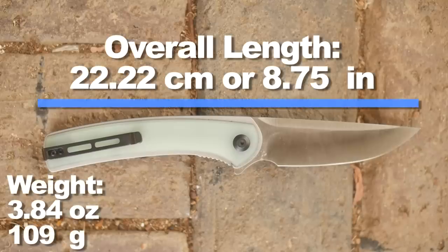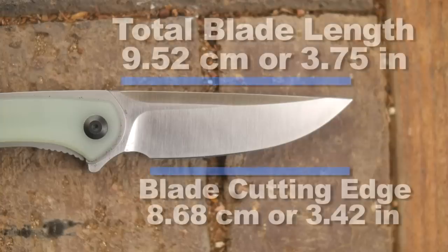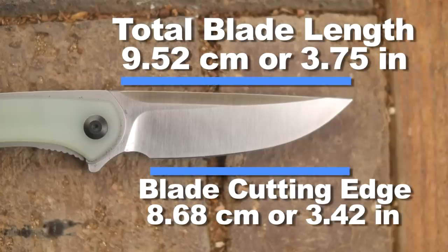So let's take a look at the dimensions, like the overall length and weight - kinda sounded like it rhymed didn't it? Anyway, are you practicing any survival skills right now? Blade size and cutting edge, like paying rent and utilities.